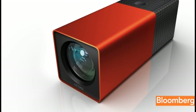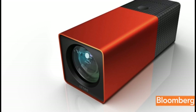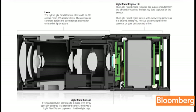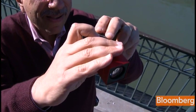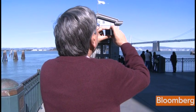The Litro is the first light field camera for consumers, employing a technology that until now has been limited to scientific labs. It works by capturing all the light in the scene traveling in any direction — so much information that it allows the photographer, or anyone who views the photo, to dynamically change the point of focus. Litro calls these living pictures, and it's easy to see why.